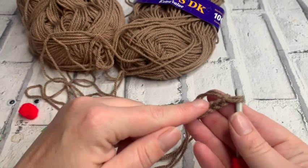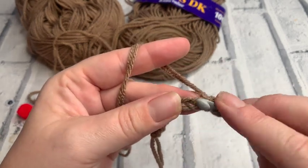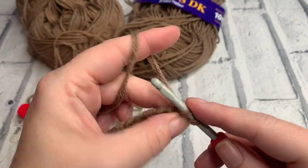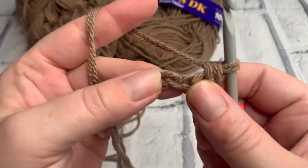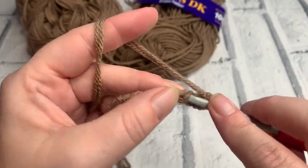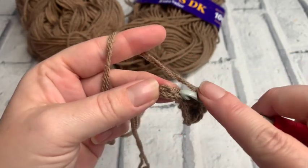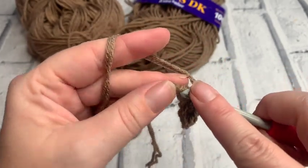Now what we're going to do is work on both sides of our chain. We don't work into that first chain — remembering that one doesn't count, we skip that one — and we're going to go underneath the top loop picking up both strands of yarn. We make our single crochet (US terms) or double crochet (UK terms): insert the hook, bring that hook up, yarn over, and pull through both loops. We work a single crochet into each chain along, just under that first loop of the chain, making sure we've got both loops of the yarn.